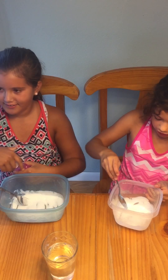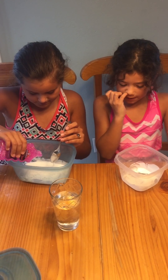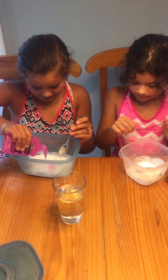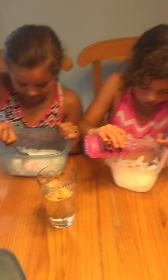Let's add some water. This is awesome! It has a glittery thing on it — it's going to make it pretty. Mix, mix, mix. It looks like a unicorn!